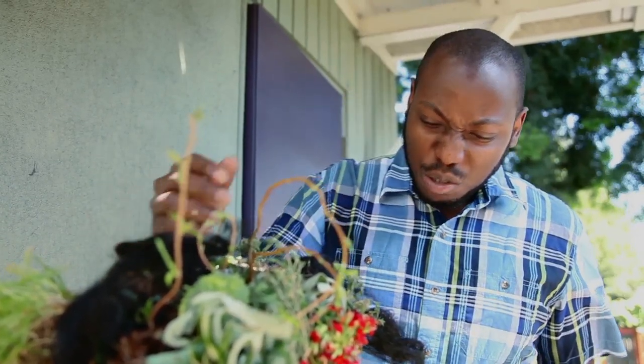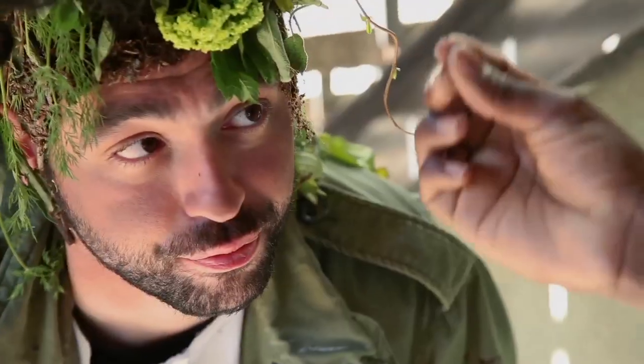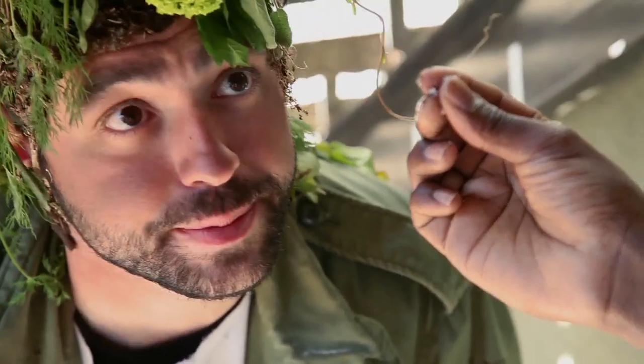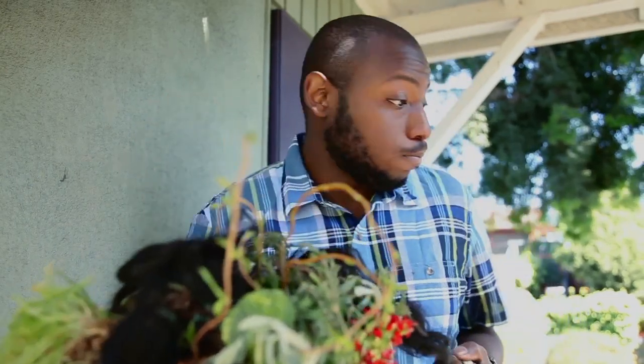Thanks, garden. Are you sure that you're wilting? It actually looks like you have a little bit of frost. Oh, that's not ice. I'm going to go take a long shower. That'd be smart.